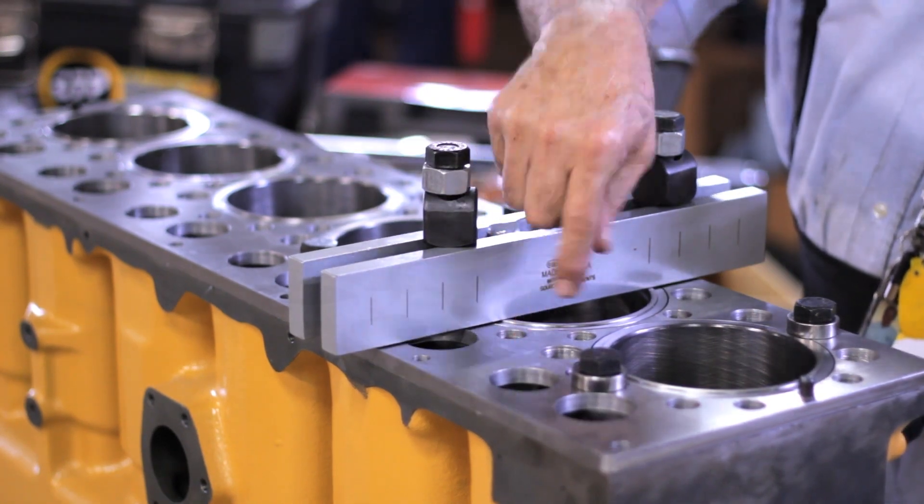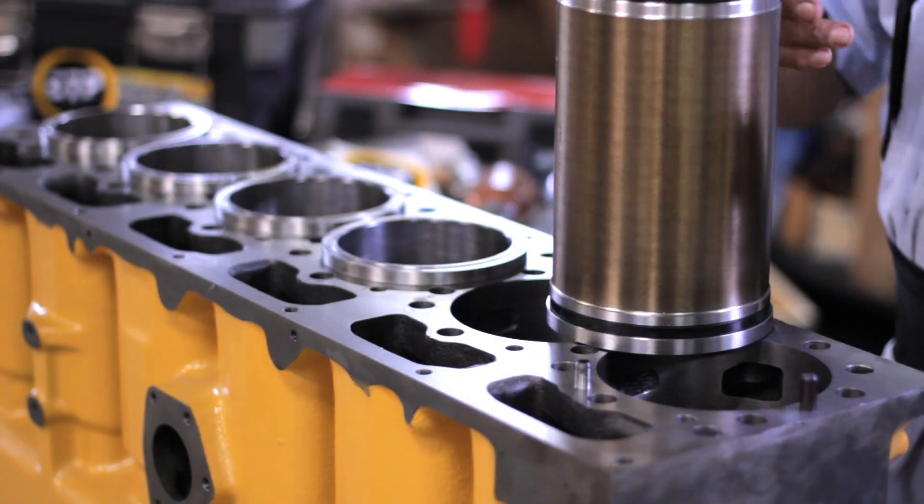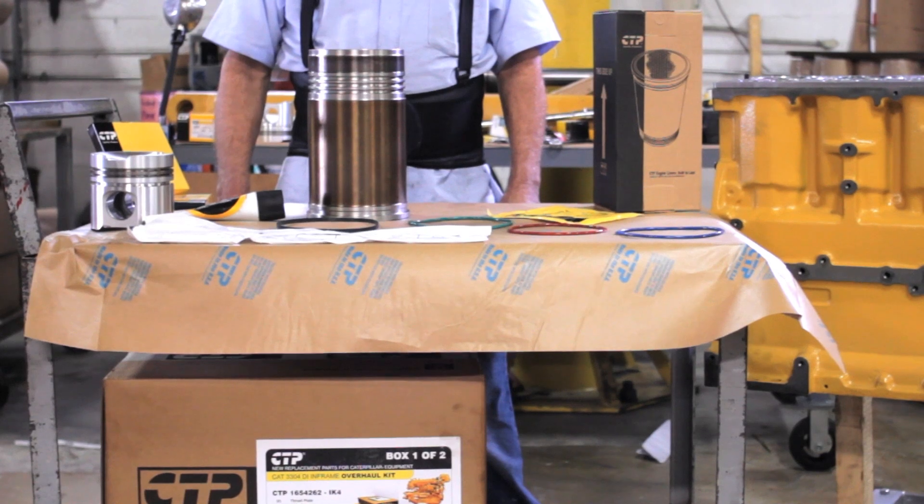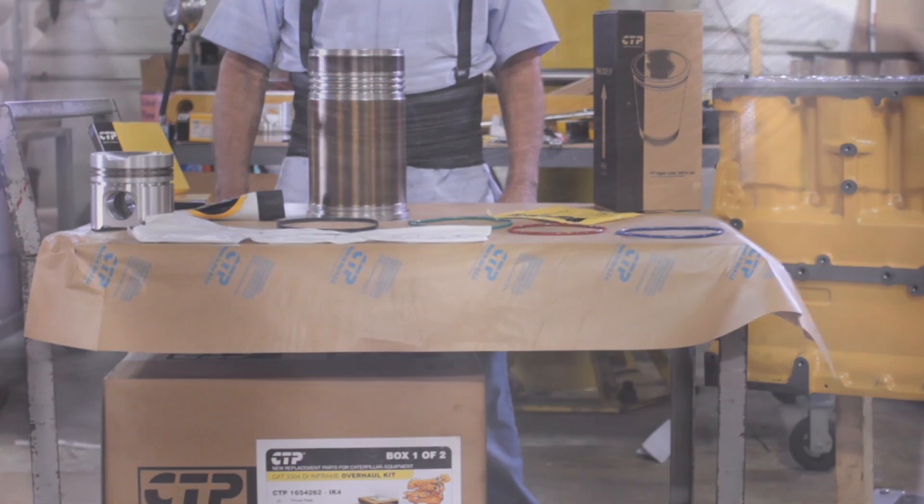Here we can appreciate a CTP liner. In particular, these liners are induction hardened gray cast iron to ensure reliability in the harsh environment of the engine cylinder.